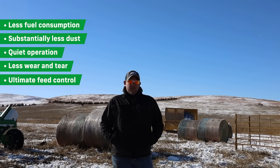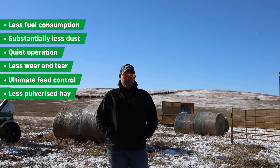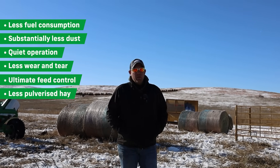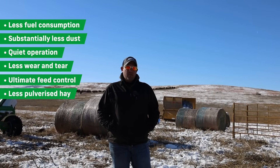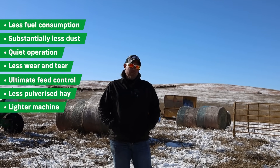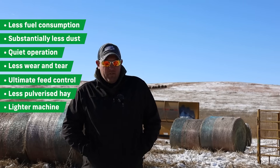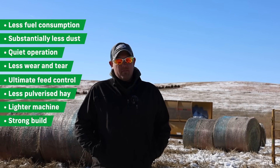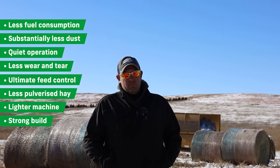The other things that we noticed: the integrity of your hay is left intact. Your leaf material is visible in the windrow and you're not adding wind to the situation. The overall weight of the machines is dramatically less — they're easier to pull around. We found that they're just as strong; we haven't had any trouble breaking machines. They're just overall more user-friendly.